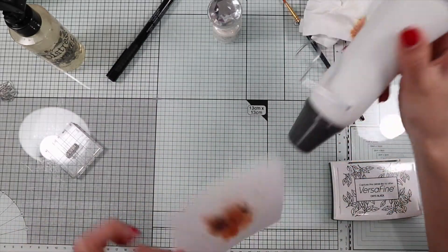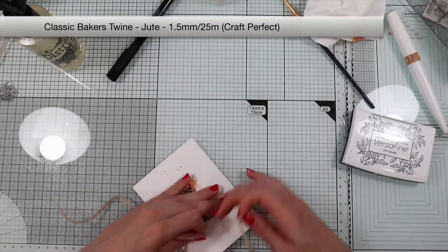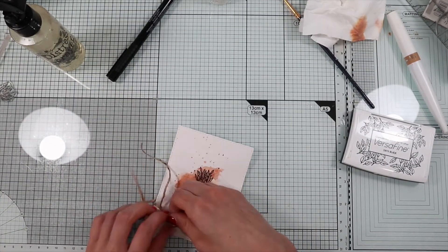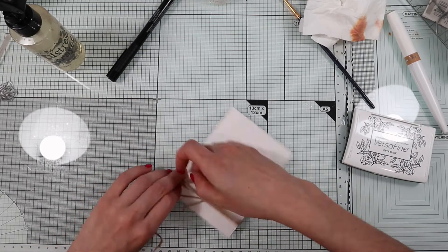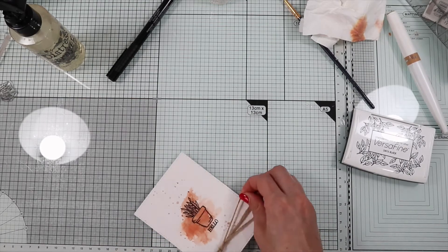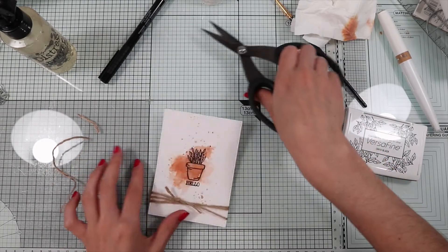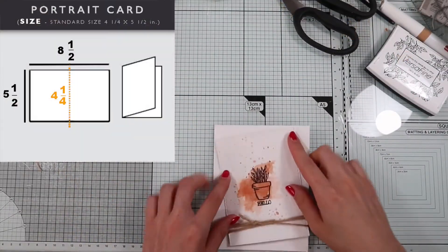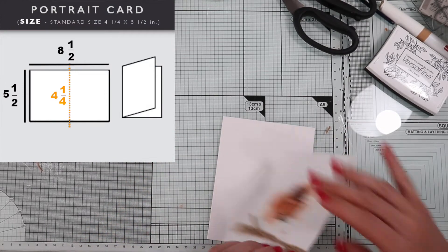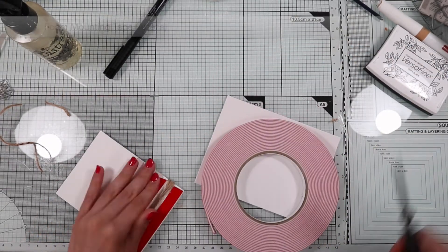The card is almost finished, but I decided to add some twine. I glue the panel on the card base — a standard card that's 4 and a quarter by 5 and a half inches — with some foam tape, to give the card a little bit of dimension.